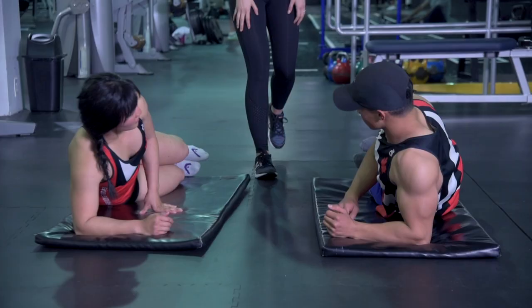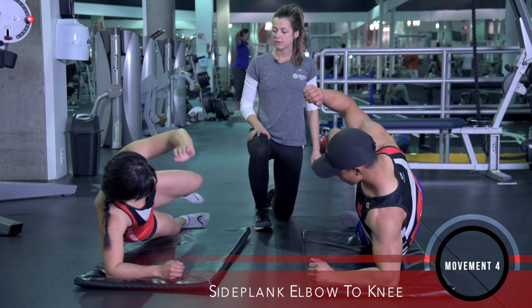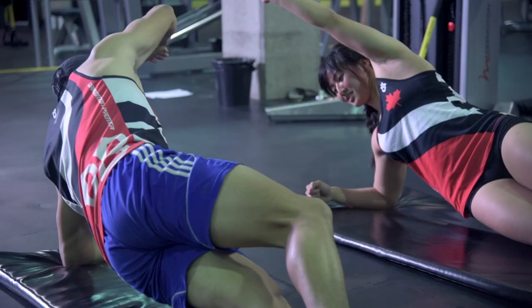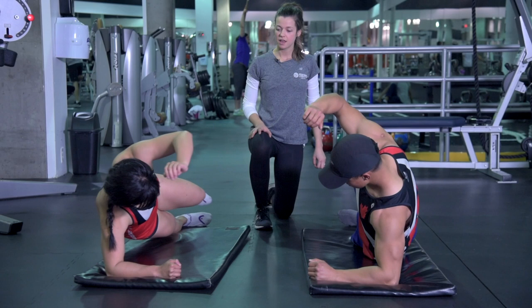Up into your side plank — elbow is stacked right underneath your shoulder, driving elbow to your knee. You want to think slow and controlled. Slow is going to be fast in this: if you can do it slow, you're going to be able to get explosive power later. Really working on the obliques here, and this is going to translate really, really well into the water when you're paddling.